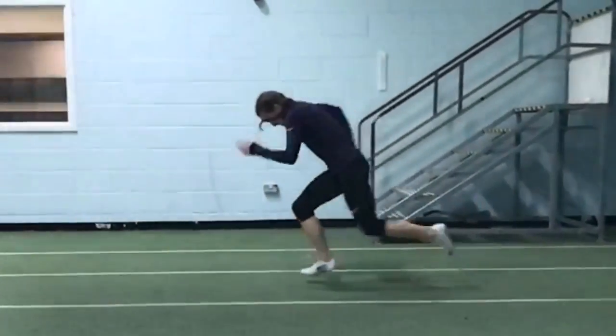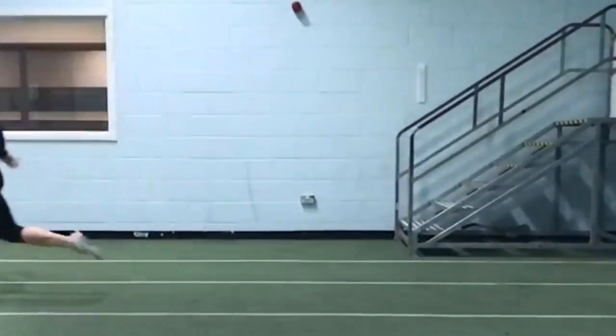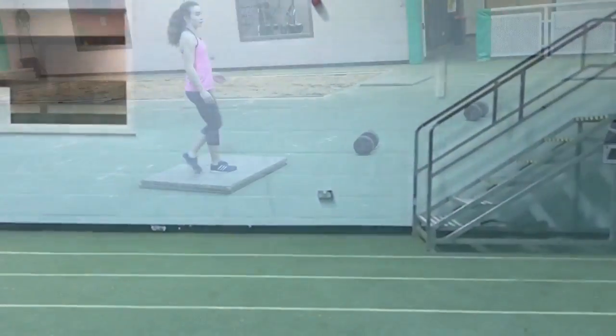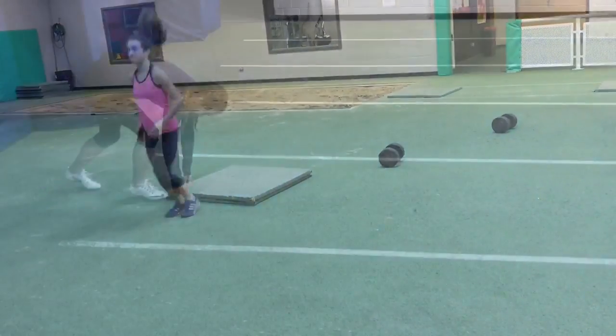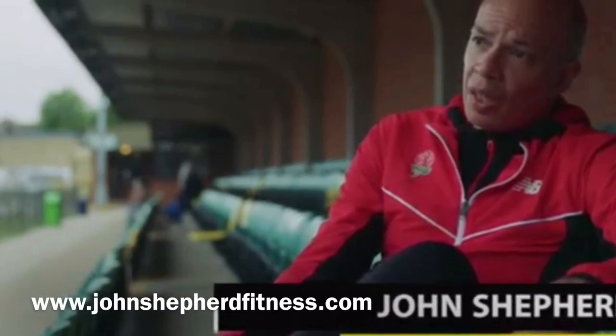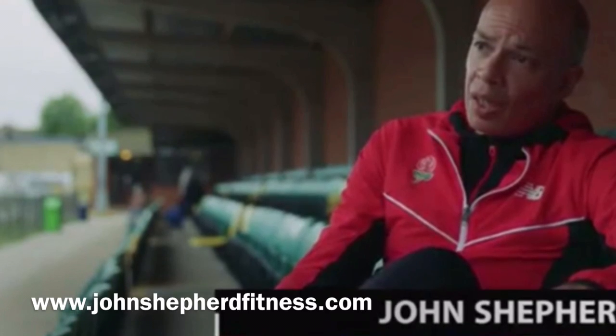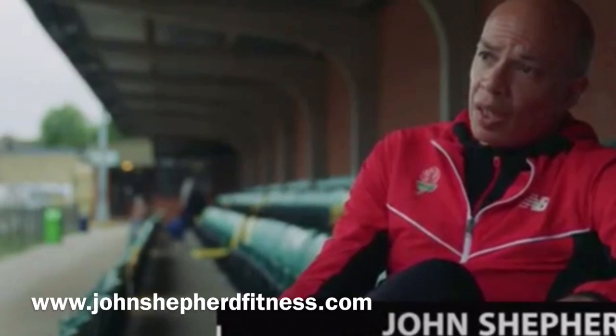Plyometric activity is vital however soon after initial acceleration. Suitable activities include drop jumps as well as bounds and speed bounds. To maximise your sprint performance you need to include plyometrics, concentric training, and even eccentric training into your workouts — of which more later in another video.